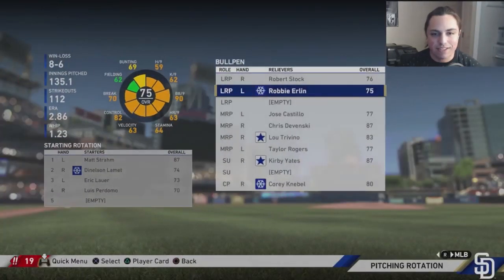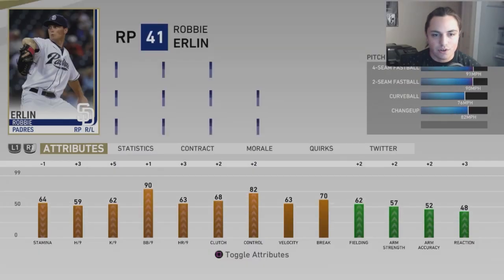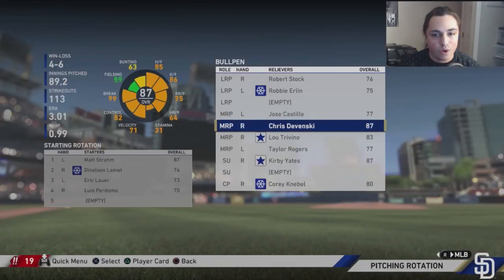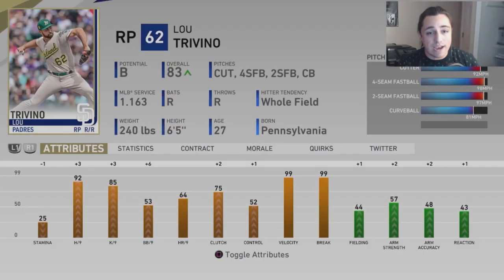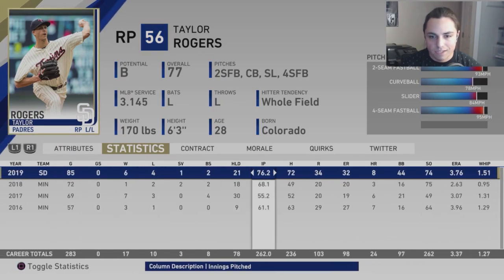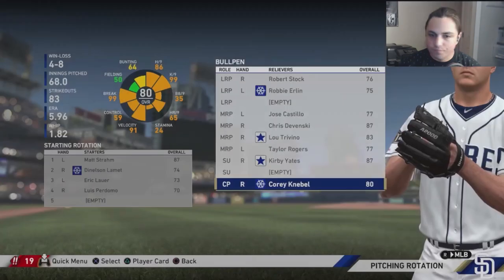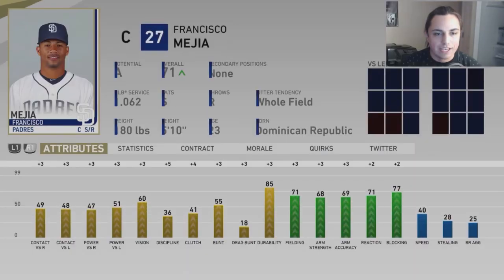We're definitely in need of starting pitching next season. Stock I'm not looking to keep. Erlin acted as a makeshift starter while Lucchese was hurt and did the job well. Castillo's up to 77 but his potential dropped a little. Devinsky's ERA was around the mid twos. Trevino is up to 83 with a 2.5 ERA — his WHIP went down and strikeouts went up. Taylor Rogers I'm hoping rebounds next year. Kirby Yates had an amazing season. Knebel is not panning out.